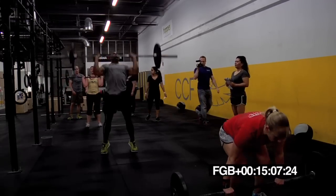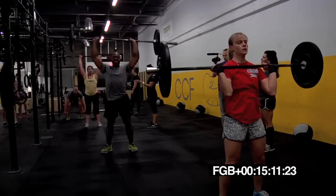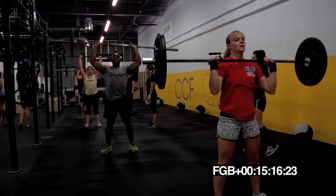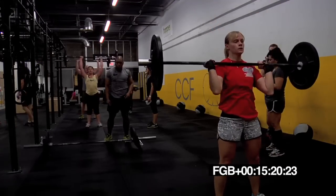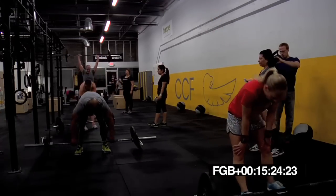Lock them out. Bar behind the head. Yeah, Stas, on those heels. Good job, girl. Let's go. Let's go, Jeb. Crank them out, man. Stay in there, Drew. Stay in there and breathe.